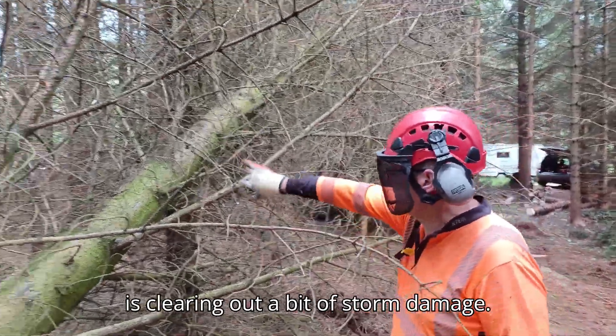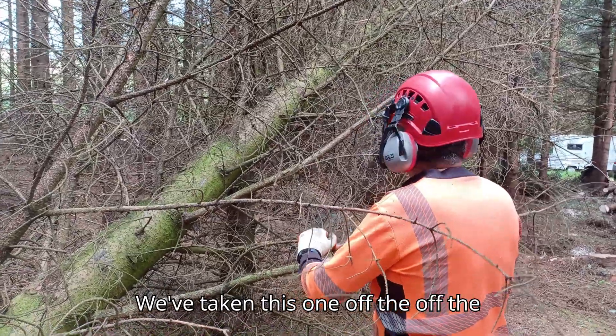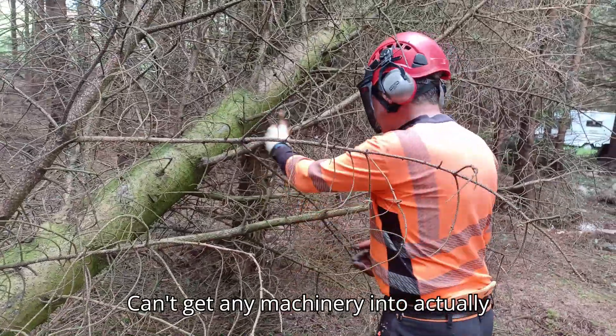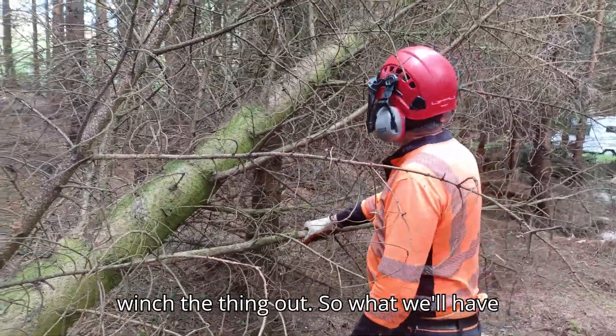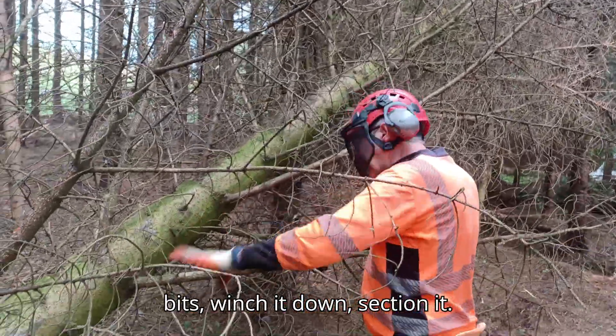One of the things we're doing today is clearing out a bit of storm damage. We've taken this one off the stump but it's hung up — can't get any machinery in to actually winch it out. So what we're having to do is section it into smaller bits and winch it down.